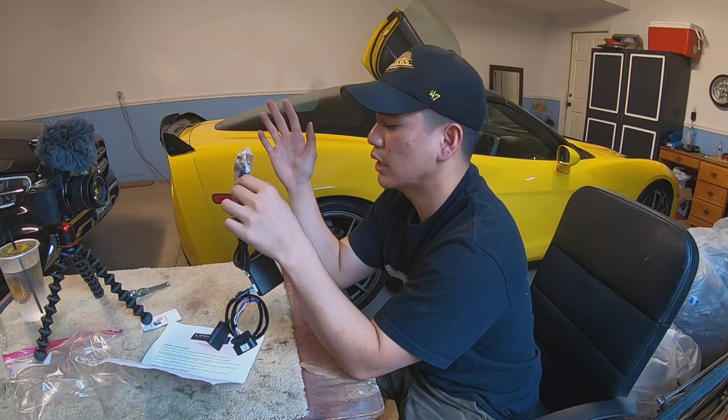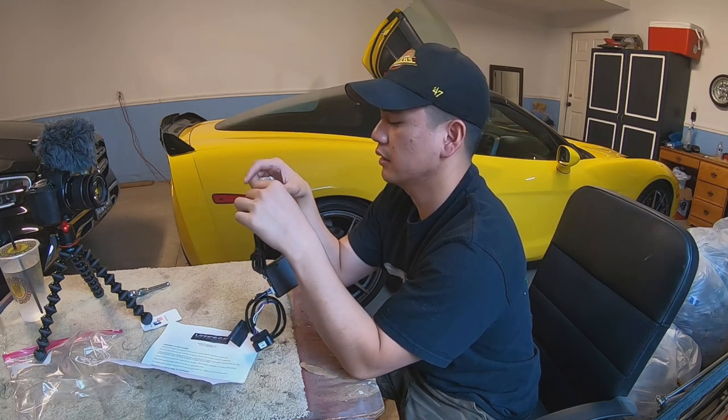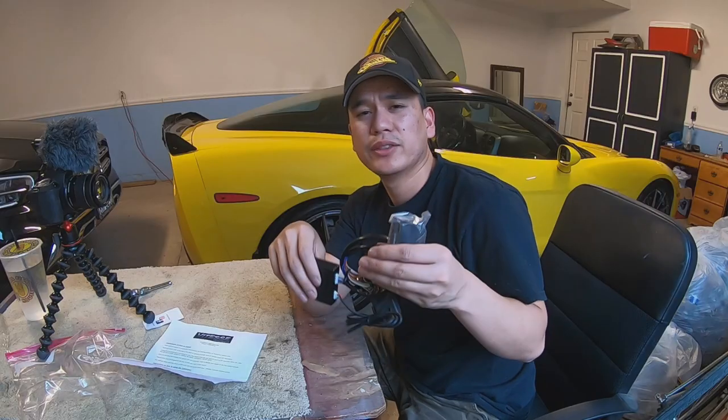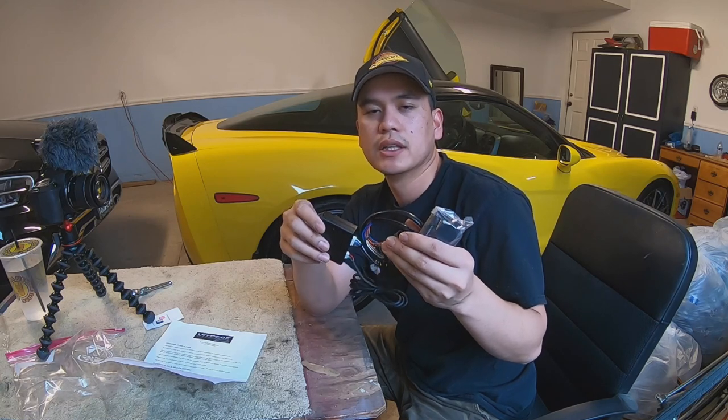This knob will allow you to go higher or lower in that mode. There's an eco mode — I'm not sure how well that will actually work. The whole purpose of this is to close the gap between the response time of the throttle. On these newer cars with electronic throttles, there's sometimes a half second or one second lag when you press the pedal.